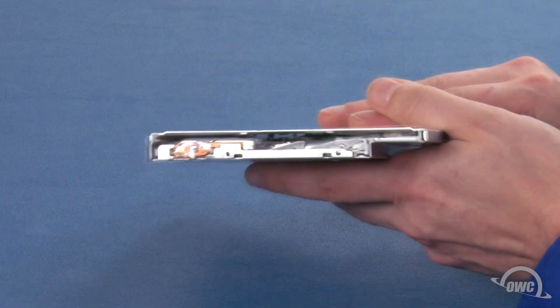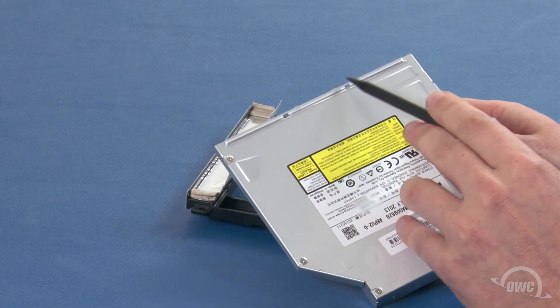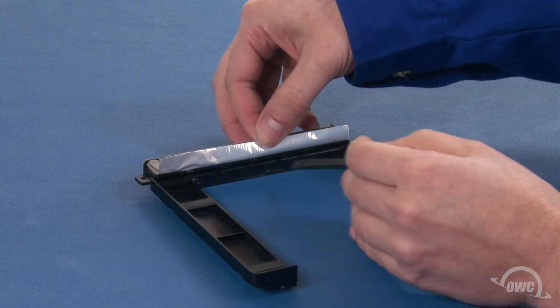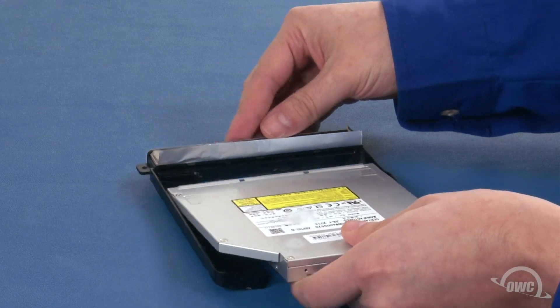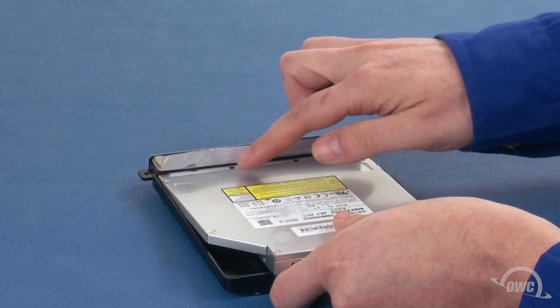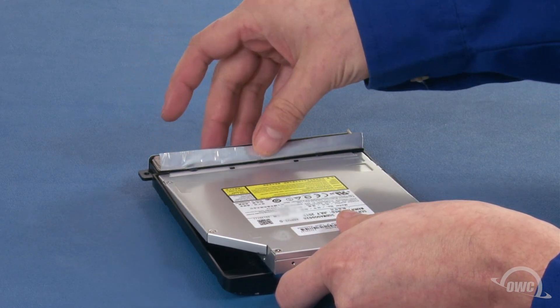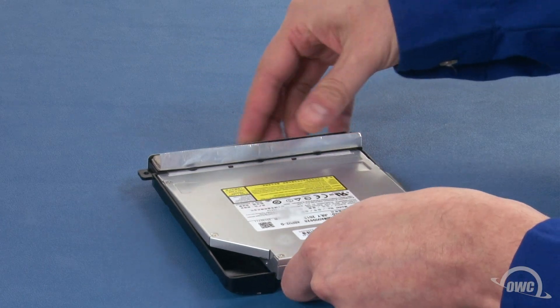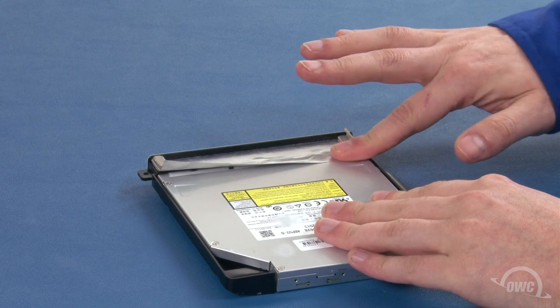Your optical drive is now ready to install. The two holes in the front of the drive line up with the two square tabs on the drive bracket. Slide the drive into the bracket so that the two square tabs go underneath and latch into the holes on the drive. The three circular tabs will sit on the top. Once you have it lined up, you can reattach the foil tape to the drive.